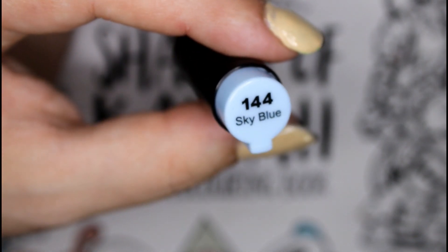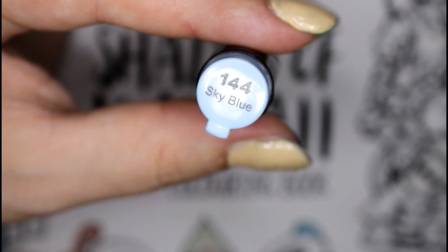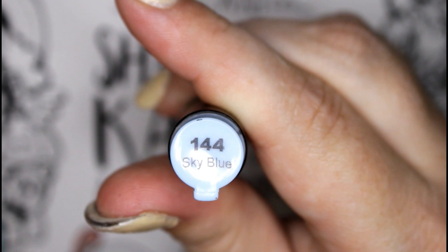Both sides of the marker have the name, the number, and the color, so eventually I'm going to color-code these a lot more and eventually I think I'll do a color card too.